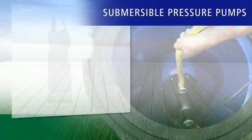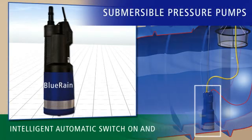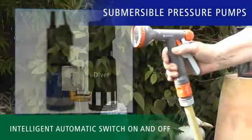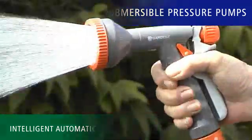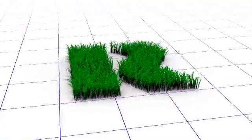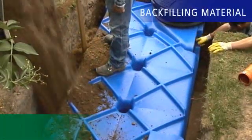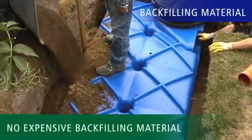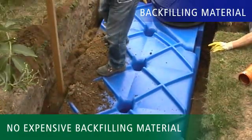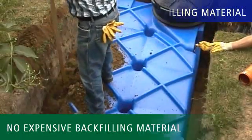Revatec only sells high-quality submersible pressure pumps with intelligent on-off switching systems, which do their duty quietly, powerfully, and lastingly inside your tank. In addition, after installation, any Revatec tank can be easily backfilled with excavated earth or gravel. When you are buying a rainwater system, make sure that you don't have to use any special and expensive backfilling materials.